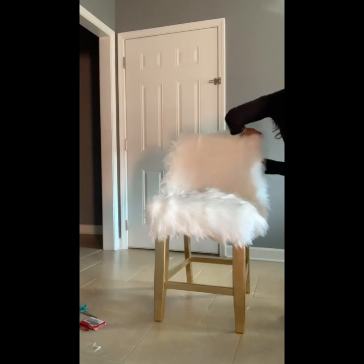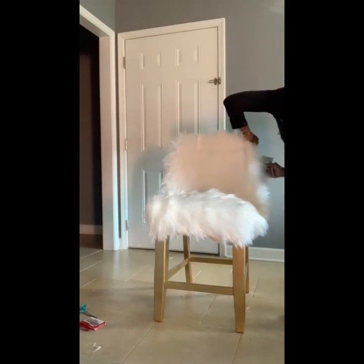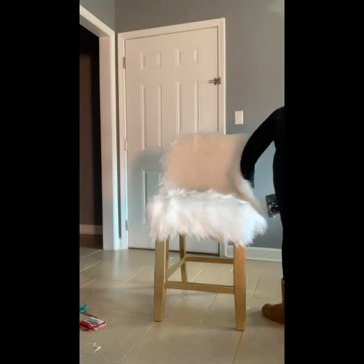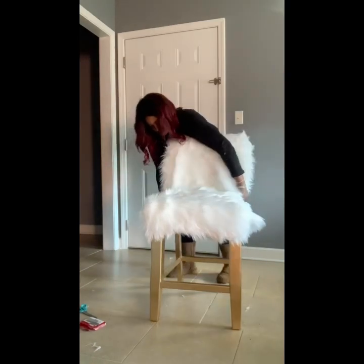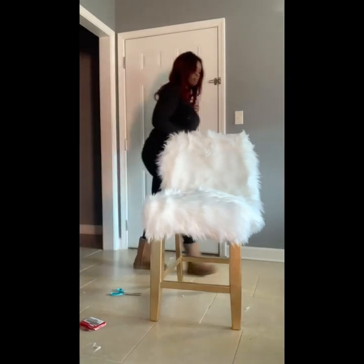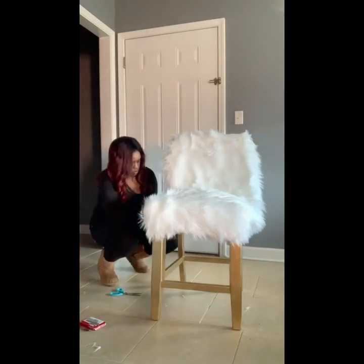Moving over to the other side, it's a lot easier now because I'm just repeating the same steps. It was a smoother process to staple from the top and work my way down. I'm now figuring out how to get the fur to stay in the seat of the chair — I cut up the sides right where the back and seat meet so it lays flatter and is less of a hassle.